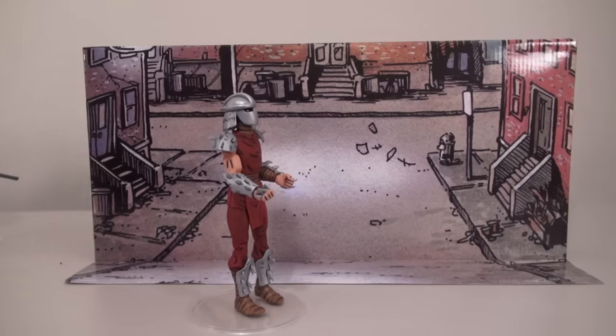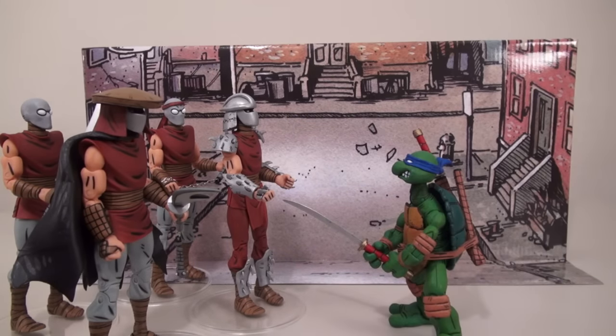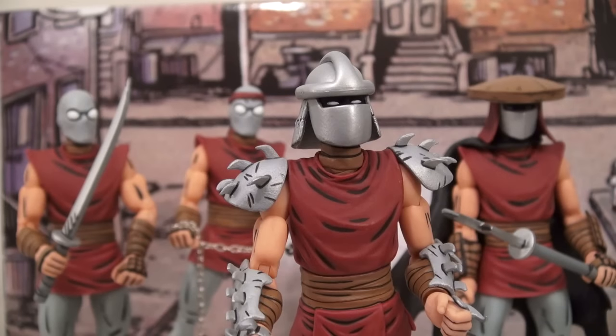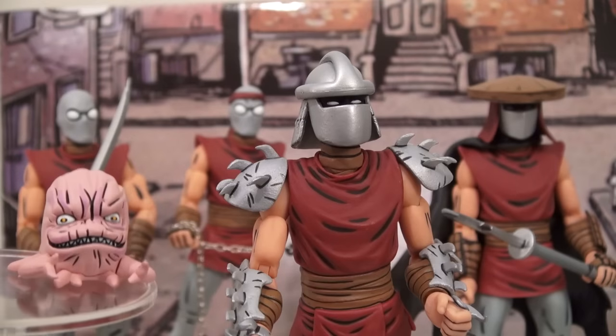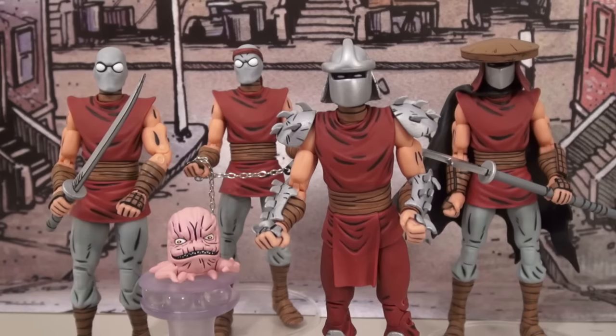Once the team of villains finally gets together, they can face off against the Ninja Turtles! You're going down, Shredder! Tonight we dine on turtle soup! Well, there it is — the Ninja Turtles Villains Comic-Con exclusive!